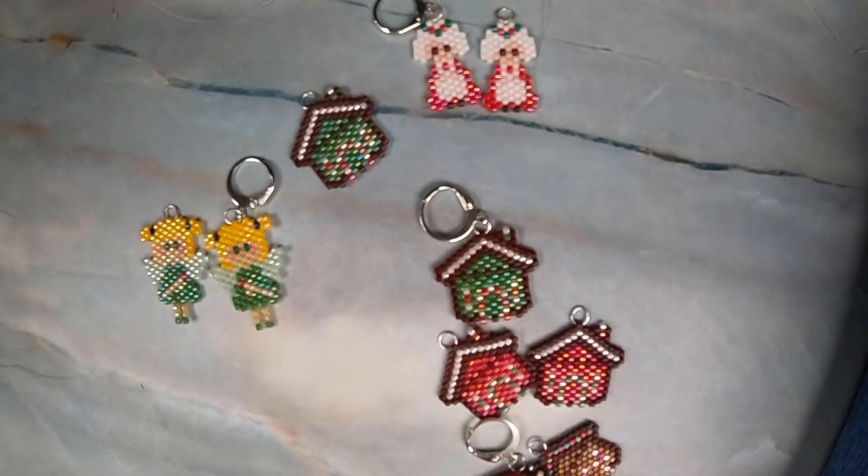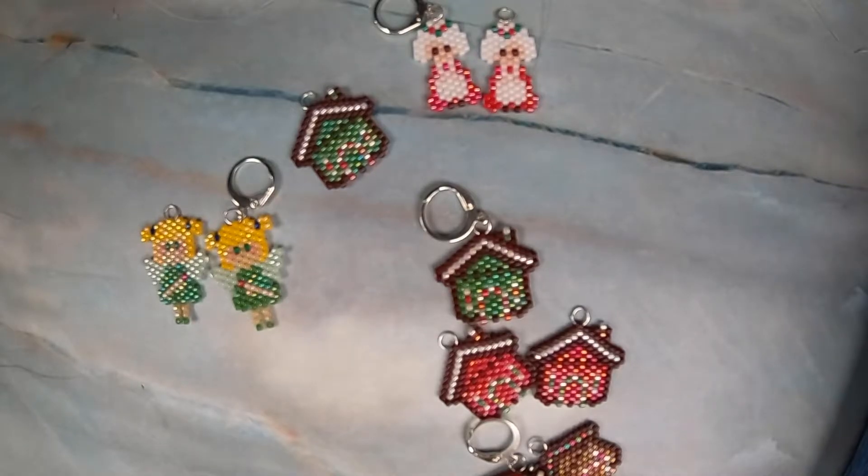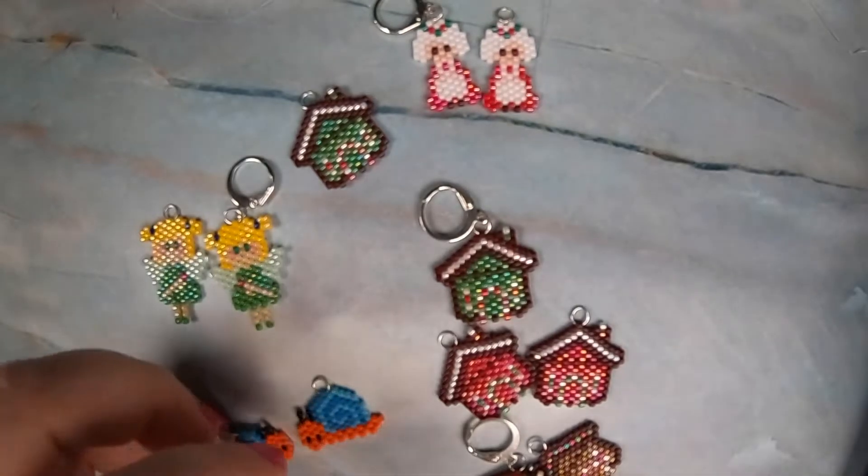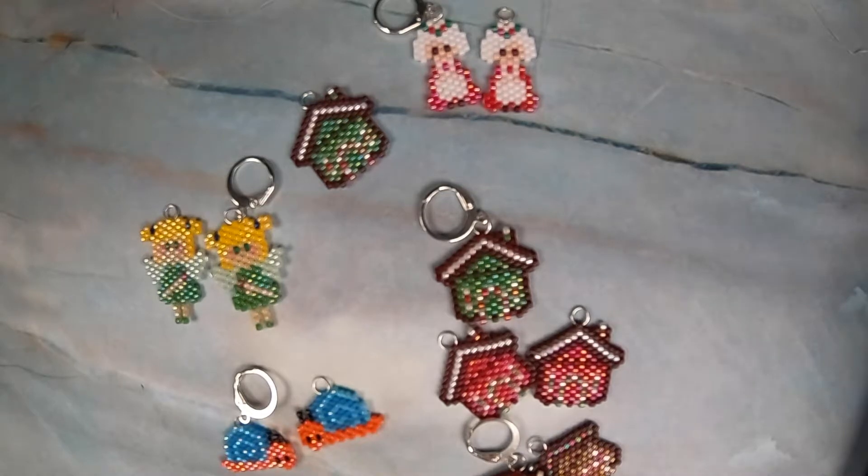Jane came out with a ton of insect patterns. We got a snail — and another snail!